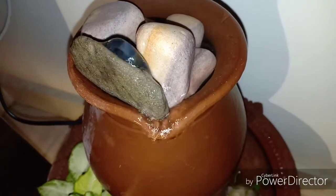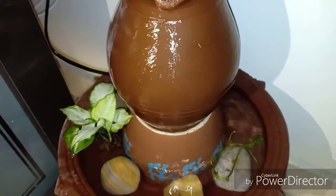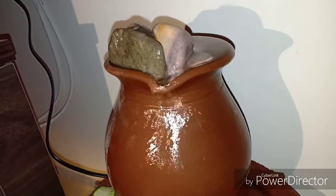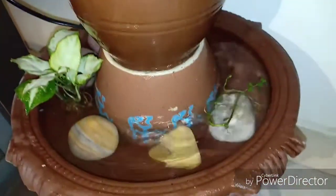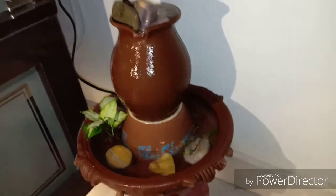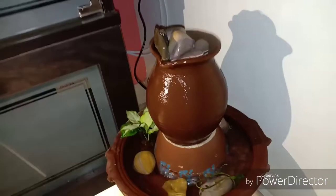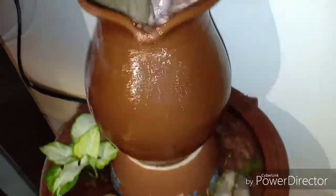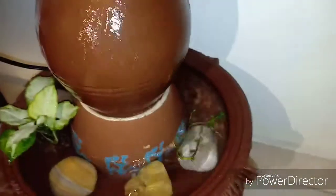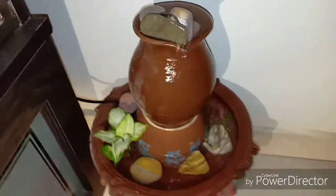So this is it, folks — it's very simple to make your own water fountain at home. The sound of this blissful water trickling down these terracotta surfaces is a wonderful experience. I hope that you will try this at home and let me know about your project. Thank you for watching Urbanscape Bangalore — if you like this video, please subscribe.